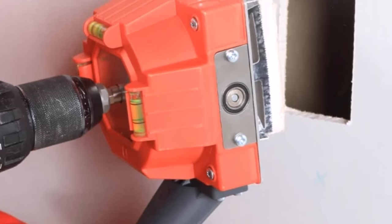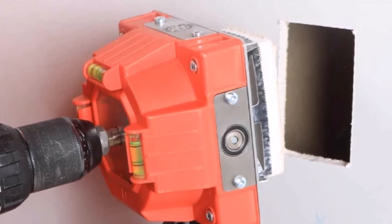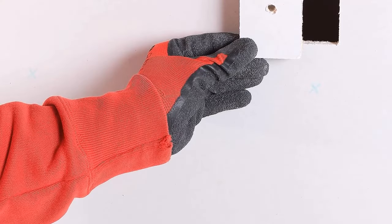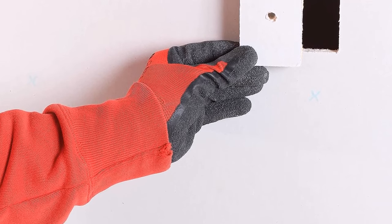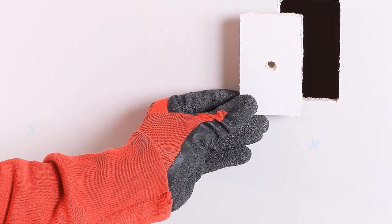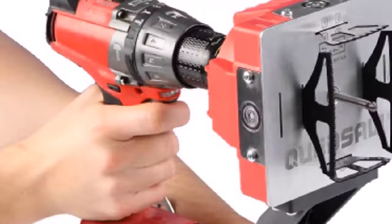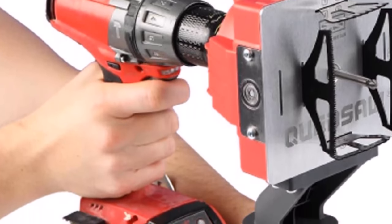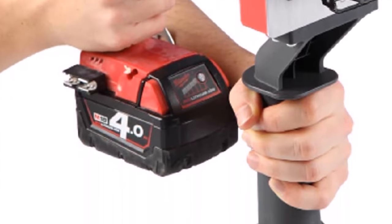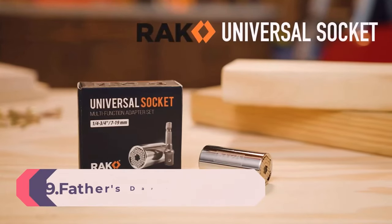The QADSAW is durable and performs on the most demanding job sites. It easily attaches to a regular drill with a universal half-inch (13mm) chuck. The required drill RPM is between 1750 and 2500, and no hammer or percussion mode is needed. You no longer need to mark up where to cut or fix defects in drywall — just point your QADSAW and drill your square holes.